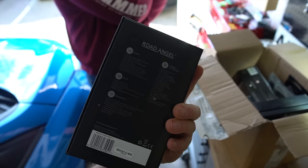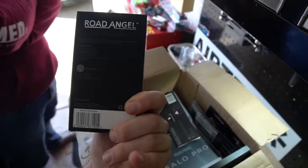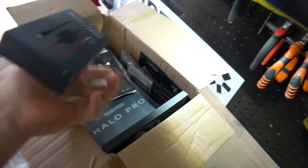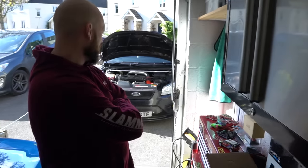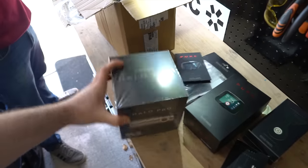This is one of the top-of-the-range products they offer — there are a few different ones, check the website, link in description. We also have what looks like a 5-volt hardwiring kit for the Road Angel Pure, and another one — so we've got two of those. This one is the hardwiring kit for the Halo Pro, which is a front and rear dash cam setup. Super useful — if someone bumps into the car while I'm parked at work, it'll pick that up and save the footage.